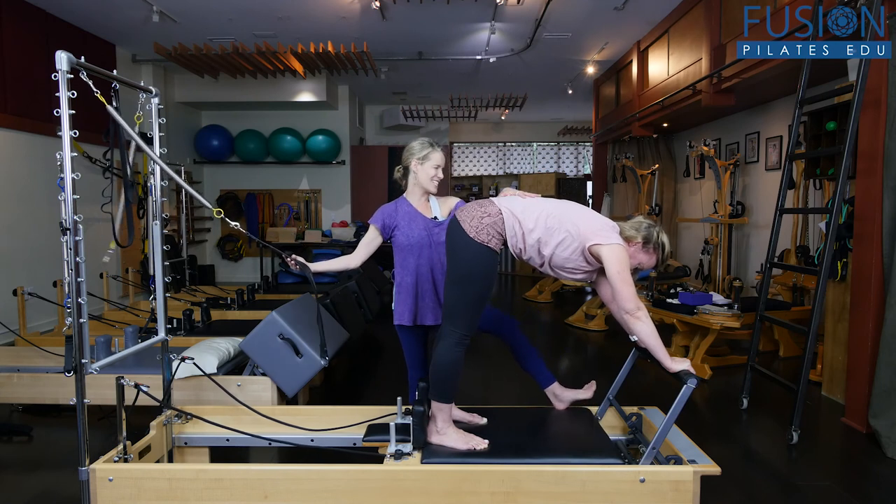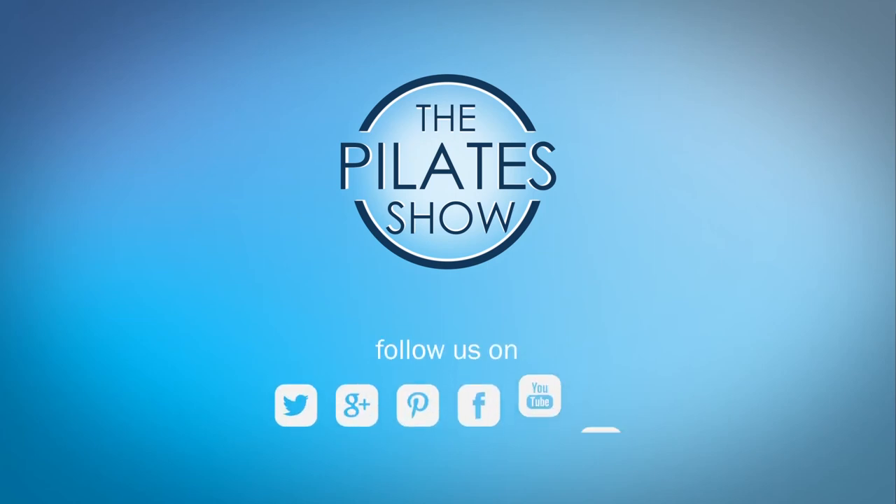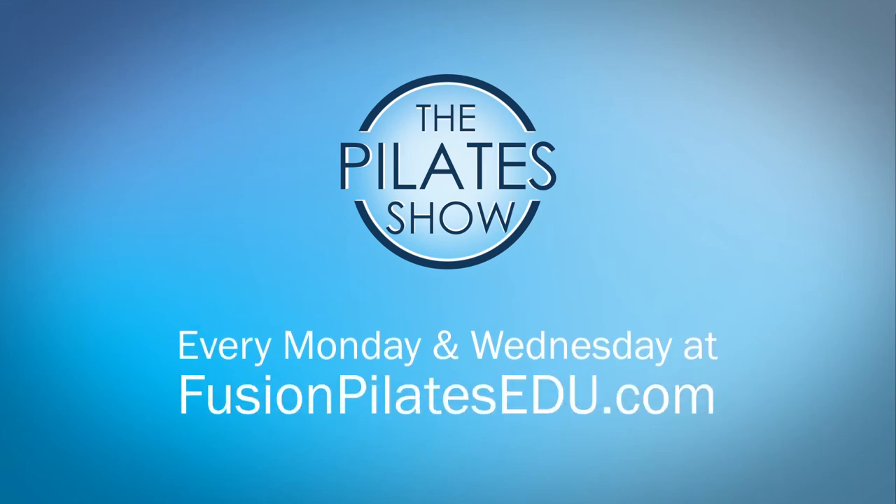And you're finished. That's it for today. If you have a different take on today's subject or if there's anything you'd like to see covered in an upcoming episode, we'd love to hear from you. Comment below on Facebook, Twitter, or in the forum at FusionPilatesEDU.com. See you next time and never stop learning.